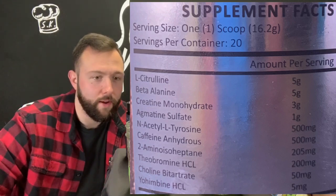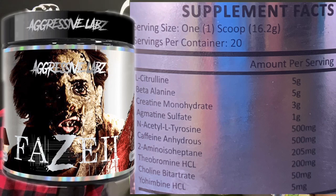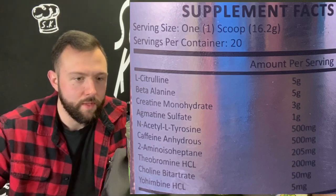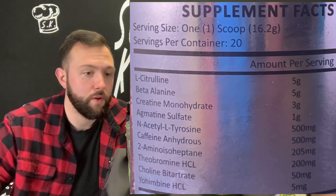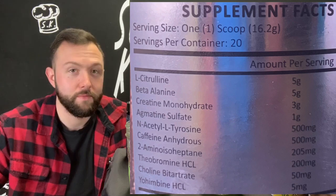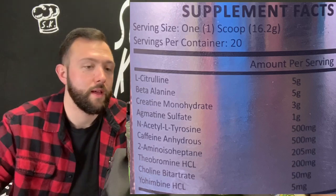500 milligrams of caffeine anhydrous for energy. Two amino heptane — it's the DMAA-like ingredient. 200 milligrams of theobromine HCL for energy. 50 milligrams of choline bitartrate for focus. And 5 milligrams of yohimbine HCL. For those who don't know, HCL stands for hardcore lifters — at least it's not ACL, like something you can tear.